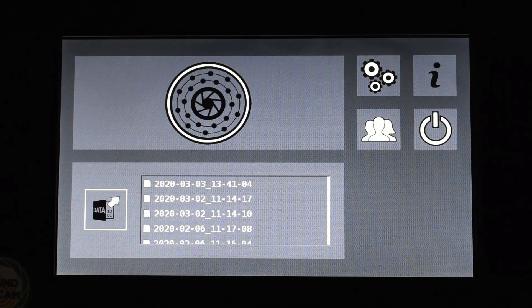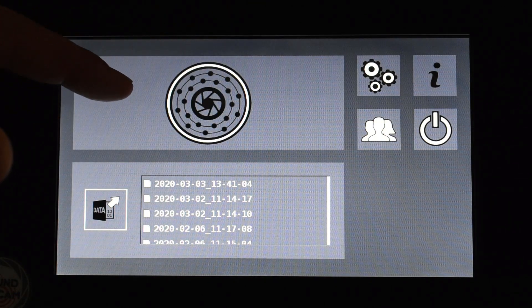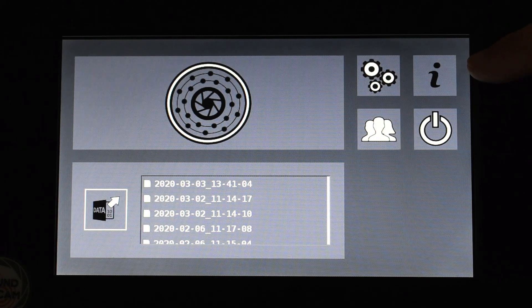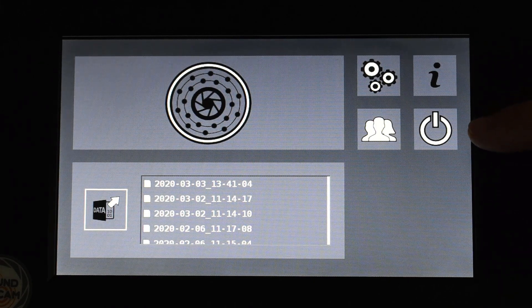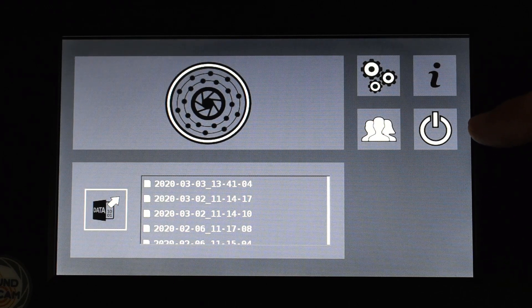After the Sound Cam has started up we are in the main menu. With the button which has the Sound Cam as a symbol we can take measurements. On the right side of the main menu we can access the settings by clicking on the button with the gears. We can also install software updates and check how much memory is left with the button with the eye on it. The Sound Cam has 32 gigabyte memory as standard, which is sufficient for over 1000 images and over 100 measurements. With another button we can switch off the Sound Cam, or alternatively hold down the physical on/off switch for about 5 seconds.